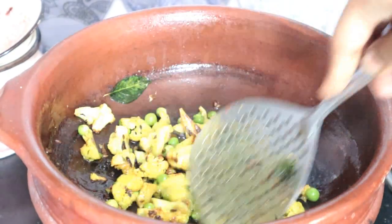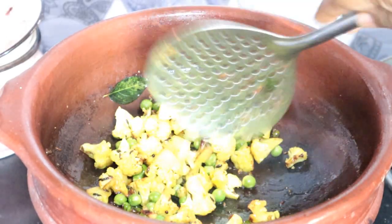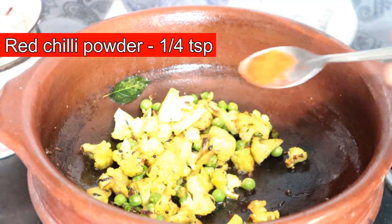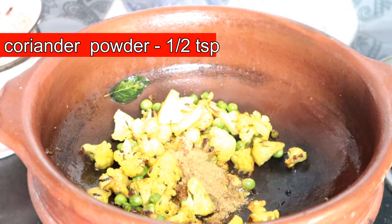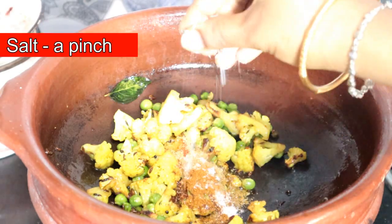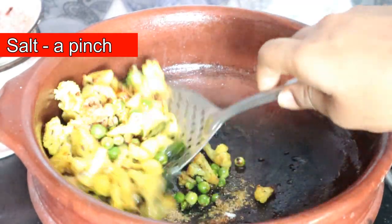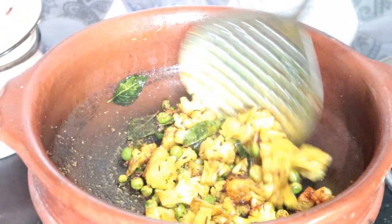I will fry it with a masala. 1 teaspoon of cauliflower and 1 teaspoon of garlic. Because cauliflower is all ready to dry it, I will mix it well and roast it with a little oil.